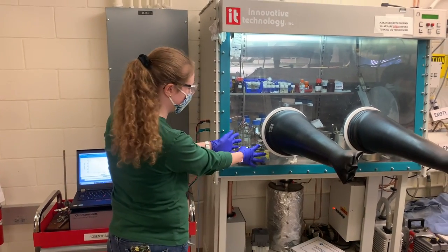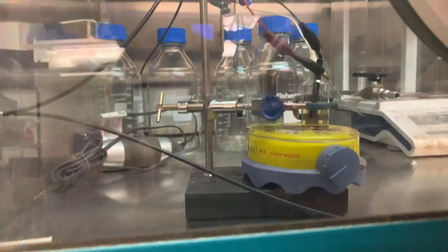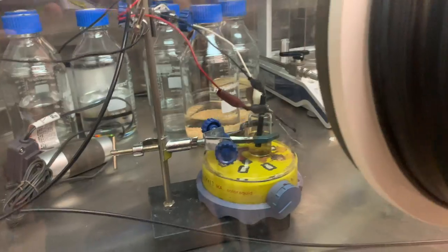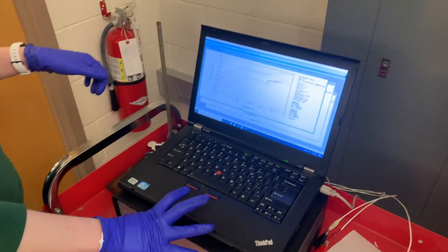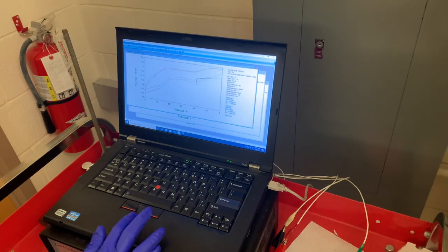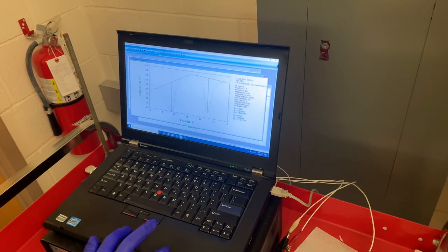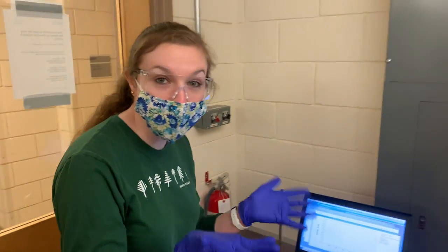So some examples: here we have a setup of a single cell with our connections to the potentiostat. Some experiments that we can do include CV, DPV, and bulk electrolysis experiments for our materials.